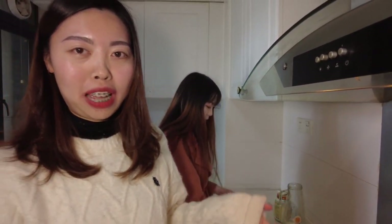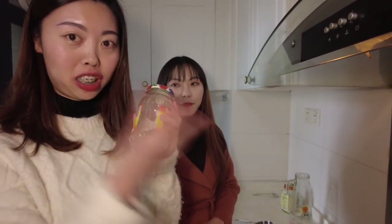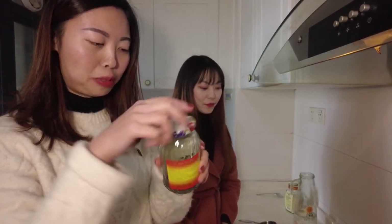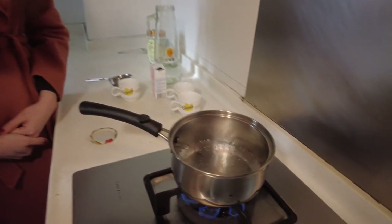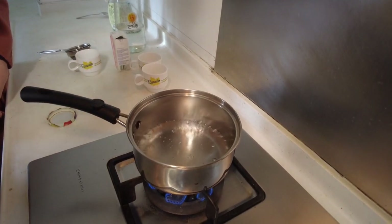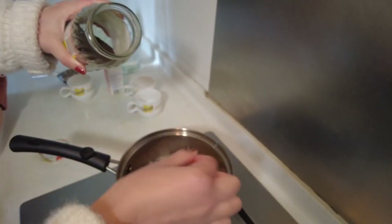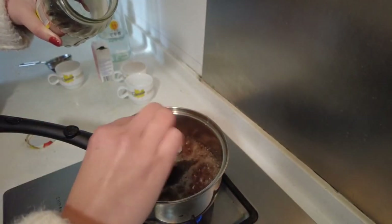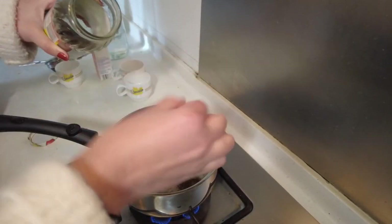The water is ready — now it's already boiling. We should add about five spoons of tea for three cups. One, two, three, four, five.